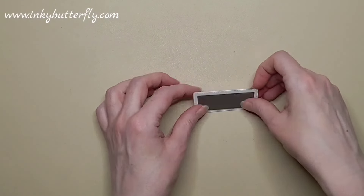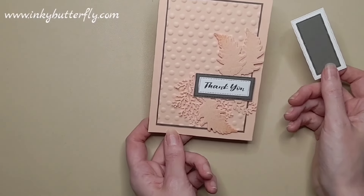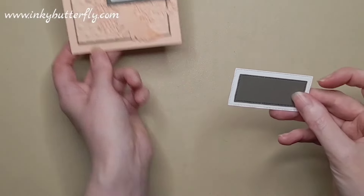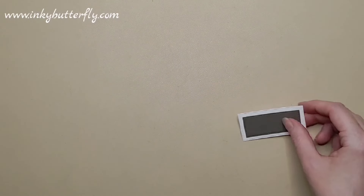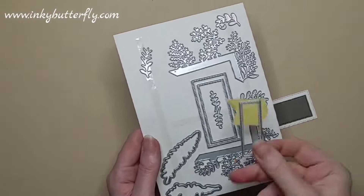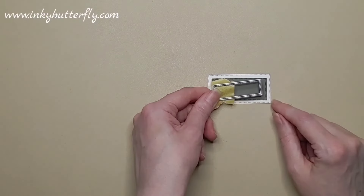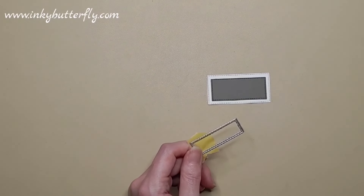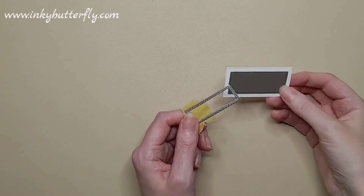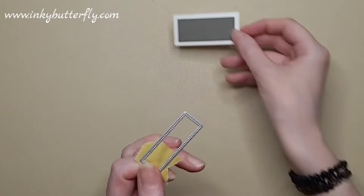I have done a bit of the die cutting ahead of time. On the sample I just did the two rectangular elements, but I've decided to add the extra layer, so all three of those dies — there are three rectangles in the set and I've used all three of them this time. I'm going to stamp the sentiment in a second, so we get a bit more of a layered look, framed by the Basic White. That's just Pebbled Path and Basic White.